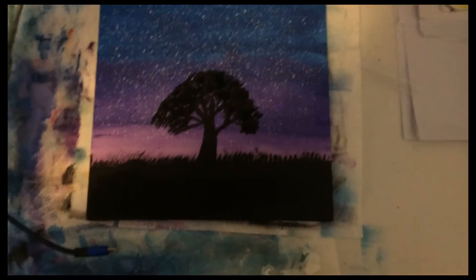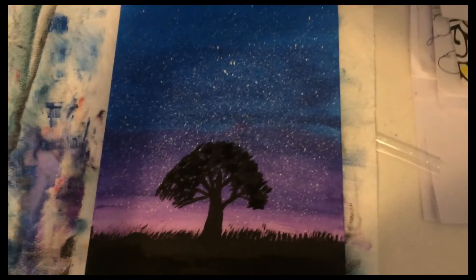Here is the painting. I hope you liked it! Bye!